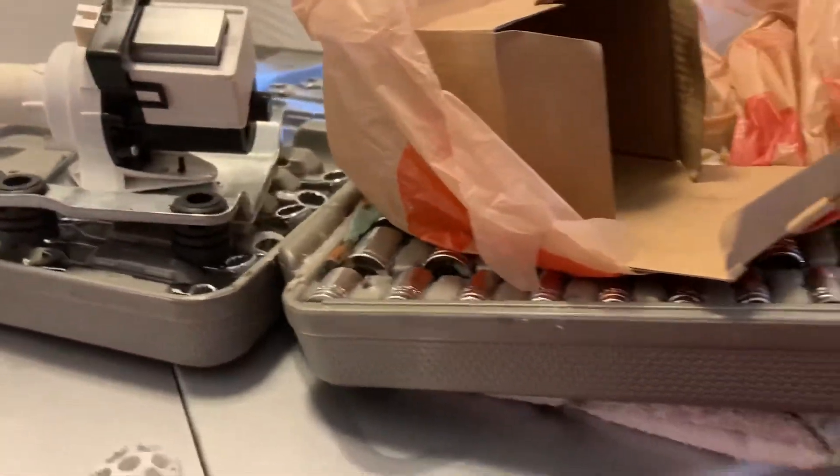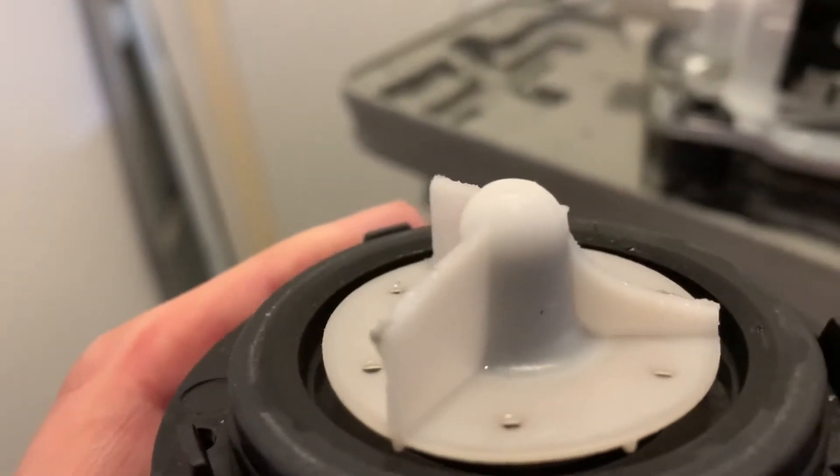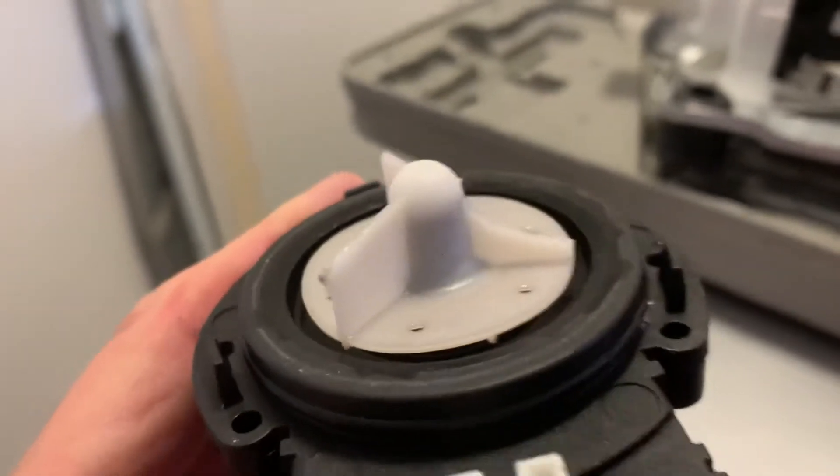I finally figured out why this pump kept getting clogged. What happens is when the pump gets a piece of that metal, it breaks the propeller off. In this case only one fin broke, so it still kind of worked, but it actually got jammed.